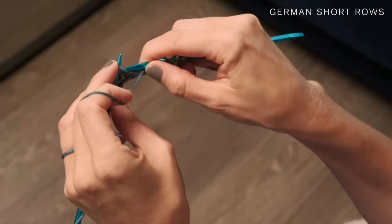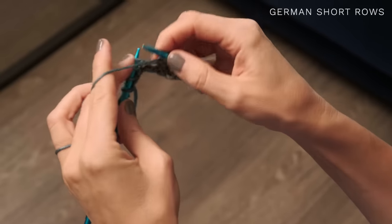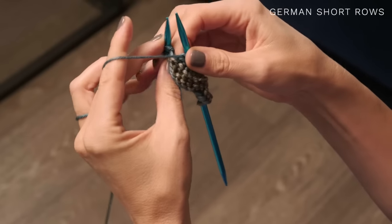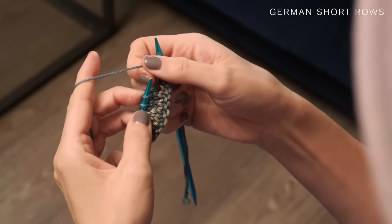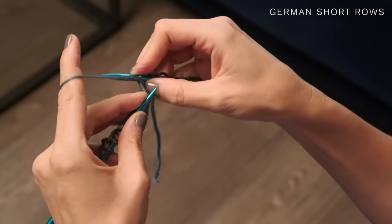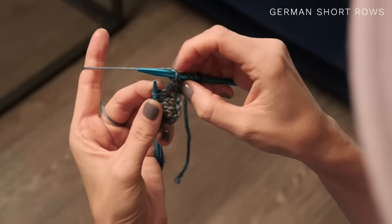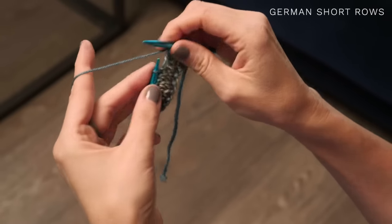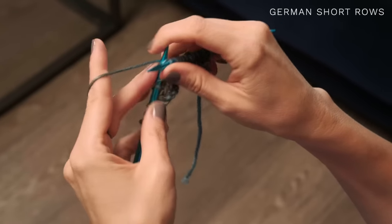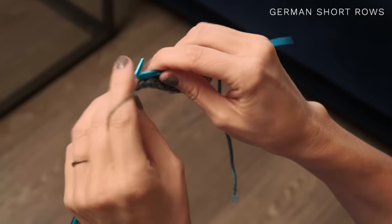Bring your yarn to the front and purl, following the pattern instructions. I'll also show you what to do when purling on the same row. Go ahead and purl to the stitch where you want to stop, and turn. Then pull your yarn forward, slip that stitch to your right needle, and do the same thing — lift your yarn up and over. It looks a little different this way; it kind of looks crossed. Then it's super simple — knit back. When you come to the stitches that you lifted up, just knit them together.